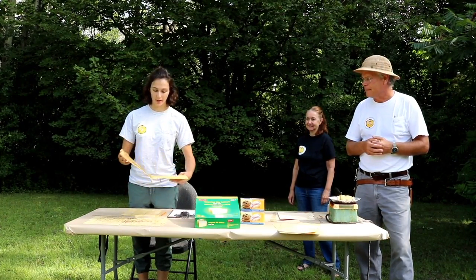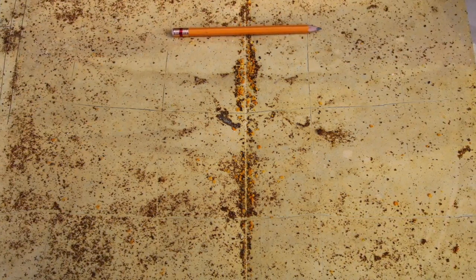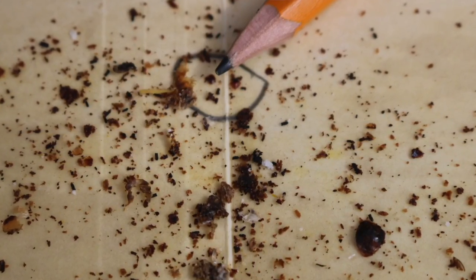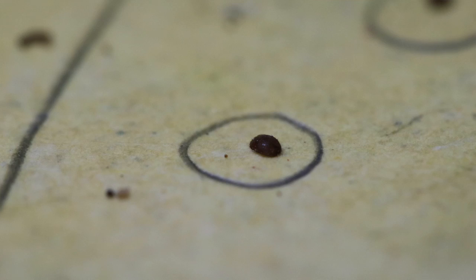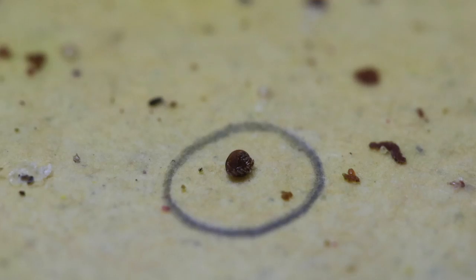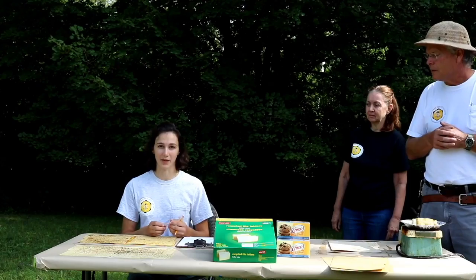We leave the sticky papers in for three days. When we take them out, they have quite a lot of debris that you'll have to sift through to find the mites. I like to use a pencil and make a grid on the paper to keep track of what I'm counting — whatever size grid you're comfortable with. Within each square, count up the mites and write down the number as you go. The mites are quite shiny and hard-looking compared to other debris — they're oval and may even have their legs still attached. Look for anything distinctly different from the rest of the debris.